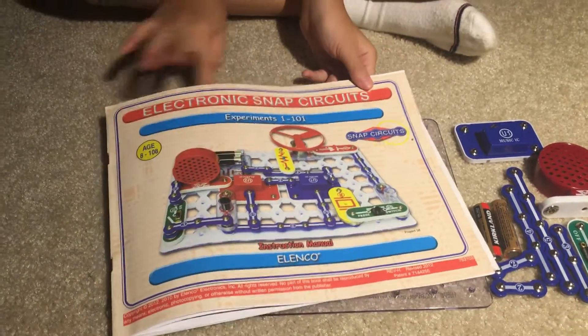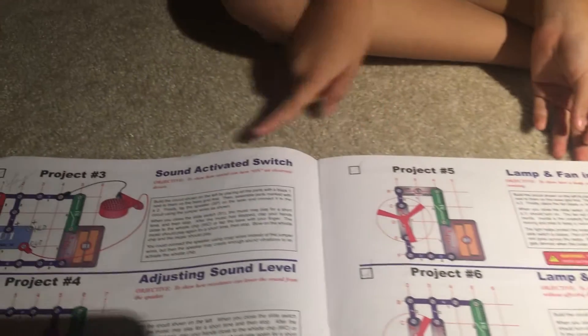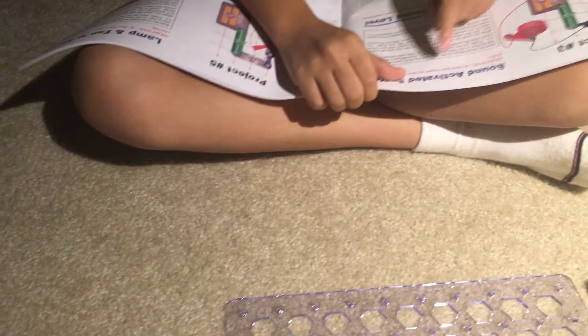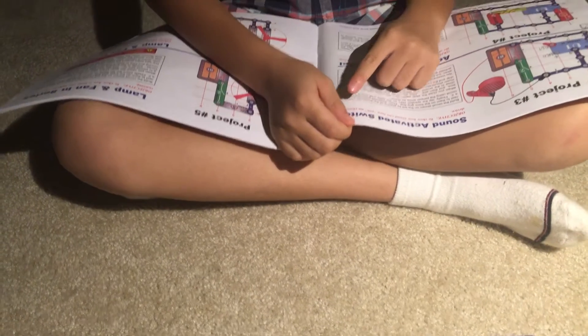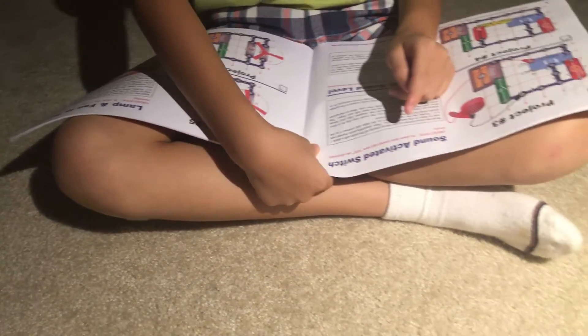Hello everyone, today I'm gonna do a new video based on project number three. The project is called Sound Activated Switch and the objective is to show how sound can turn on an electronic device.